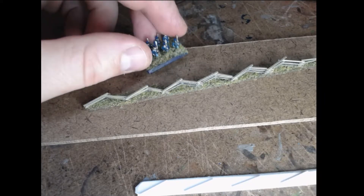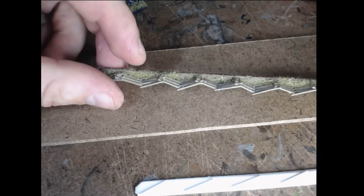Hello all. I'm back with what I think is the most important thing on any Civil War gaming table, which is the snake rail fence. This is what I've come up with — it's simply plastic bits that I've cut up and used. They are various sized strips, all from Evergreen Scale Models.